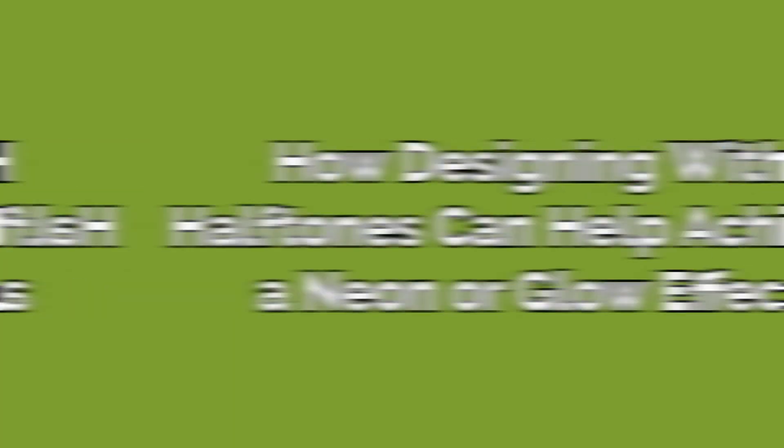That doesn't mean, however, that you have to let go of your glowing designs or opt for a more traditional printing method. One way to get around the limitations of DTG for neon colors is to use a technique called halftoning. Halftone is a printing technique that simulates different shades and tones using a series of dots. While it's typically used to add shading and graduation to images, it can also be used to produce brighter and more vibrant colors. So instead of simply using a white underbase, you can use a black underbase with your design set to halftone. This will help prevent the colors from muddying when printed on top of one another and also make them appear brighter and more vibrant, giving your garments a nice glowing neon effect.